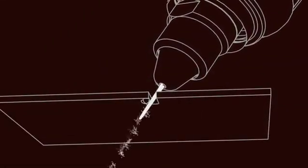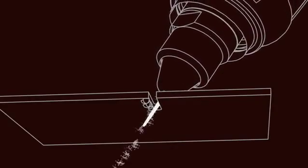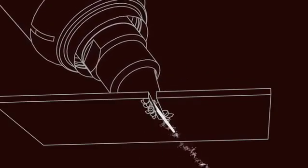Control the burr to one or to the other part of the detail cut by changing the angle of the torch.